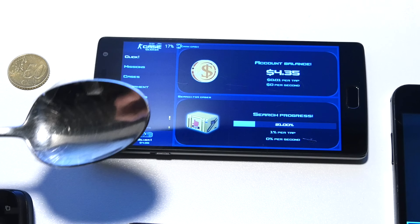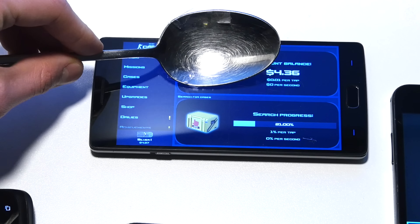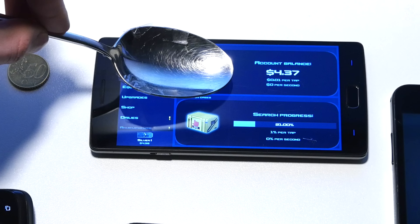Last but not least, the OnePlus 2 from 2015. The result is pretty much the same as the iPod — it doesn't work.